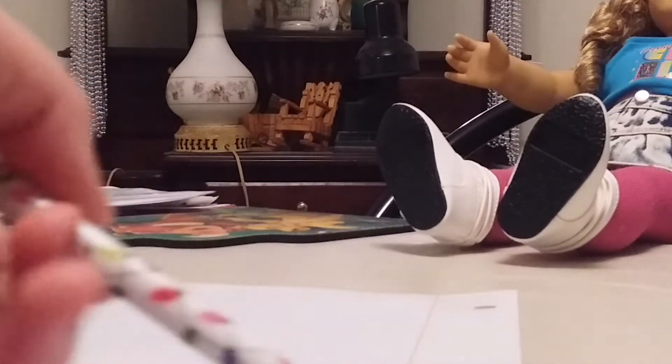I got my paper. What you want to do is get your pen or pencil. You want to fold the paper in half, and then you want to draw a heart.